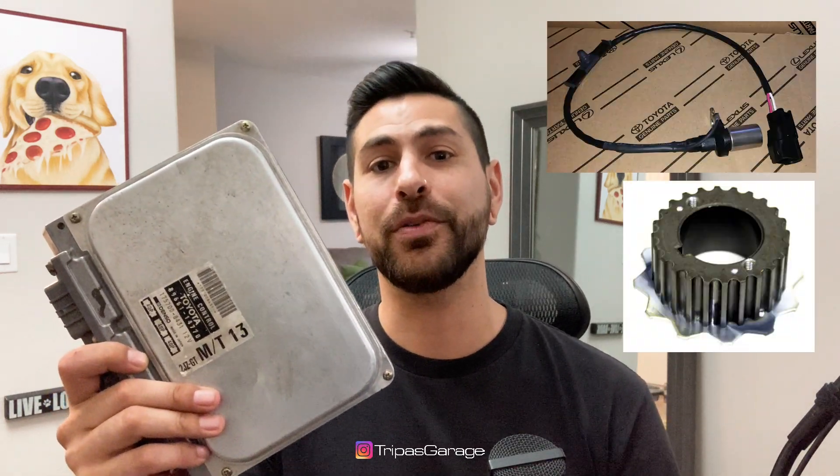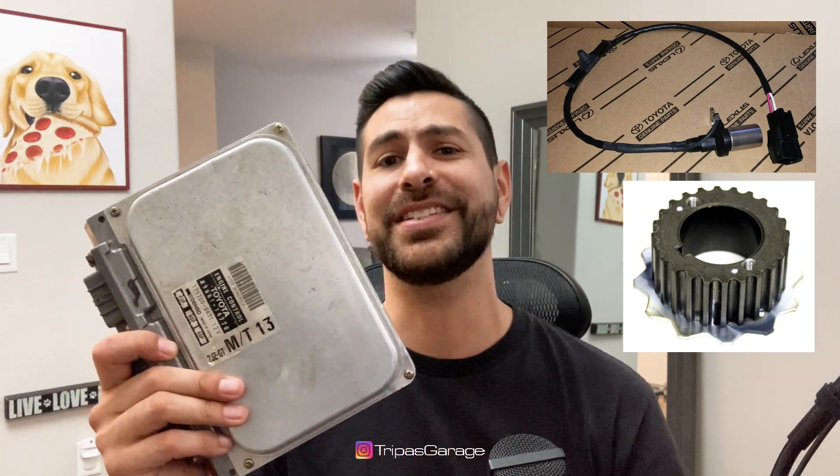Remember, when using the OEM ECU you do need to run the lower crank sensor and the lower timing gear — it's the 12-tooth one for this non-VVTi ECU. If you decide at a later time you want to upgrade and get a standalone unit instead of using a factory ECU, you can use this kit for that too.